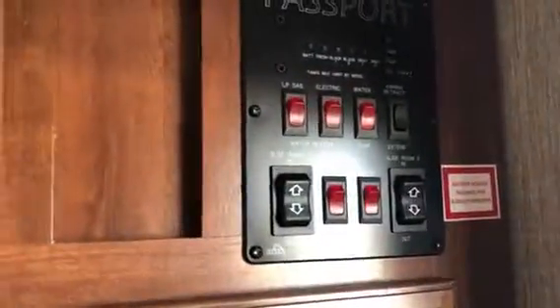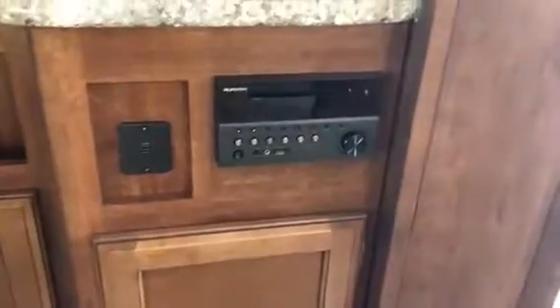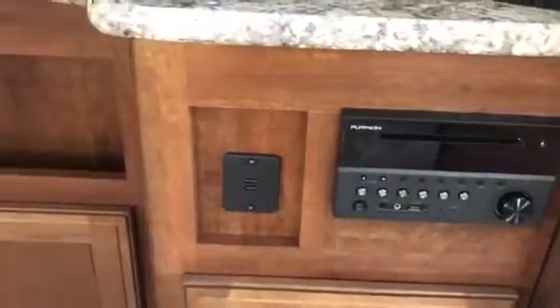Quite a bit of cabinet space. Your controls for the slides and the awning. Glass-faced cabinets — you'll have those over the TV as well. That is your DVD stereo system, DVD player, and USB inputs.